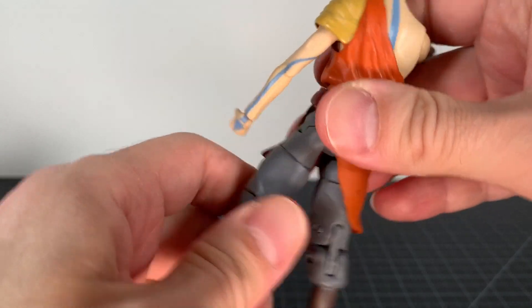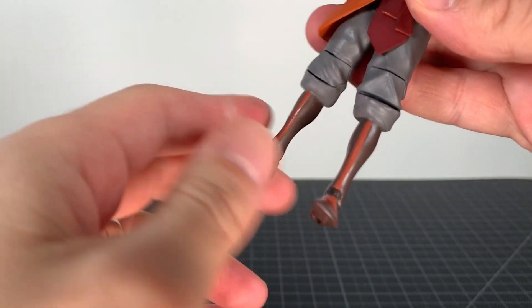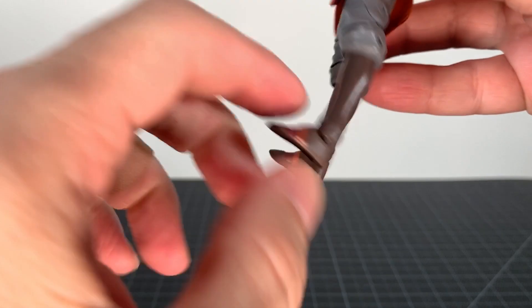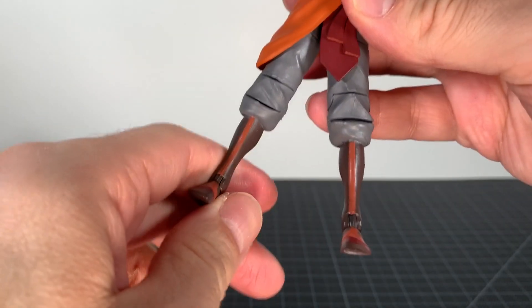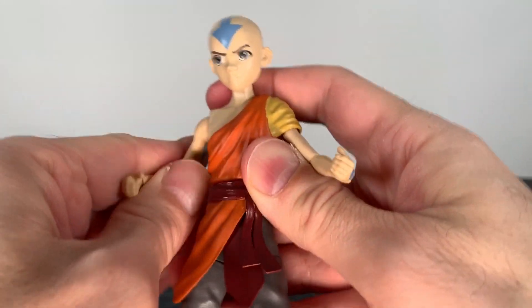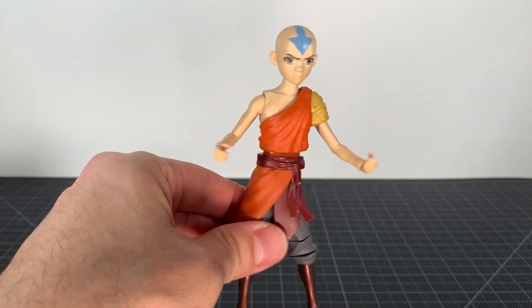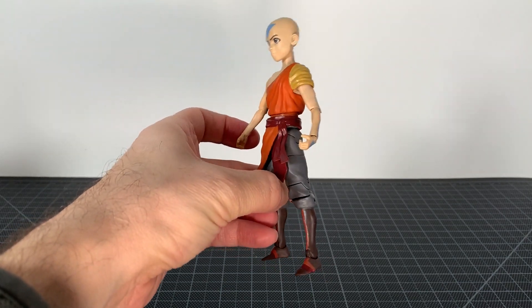You got thigh articulation, double jointed knee — I would suggest heating this guy up by the way — then hinges at the foot. This one's a little stuck, this one works fine, but they do scare me a little bit in terms of possible breakage, and you can rock it a little bit. So it's not super super articulated but it's articulated enough, I'd say.